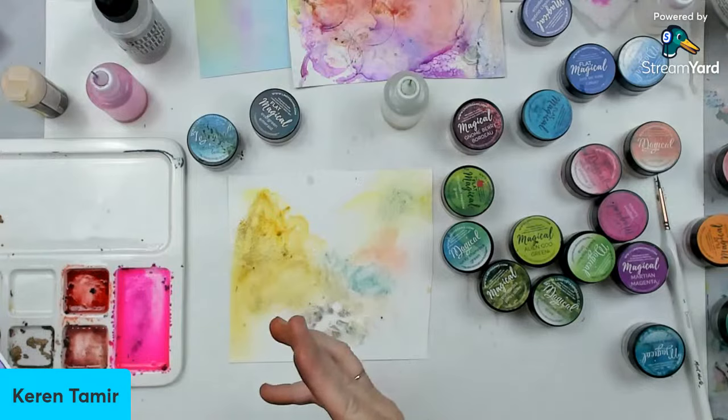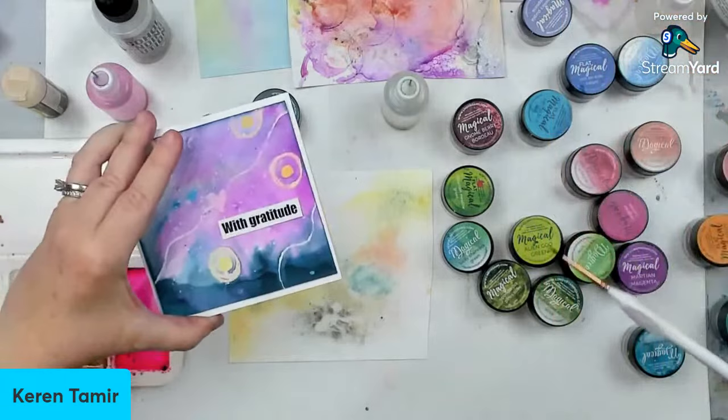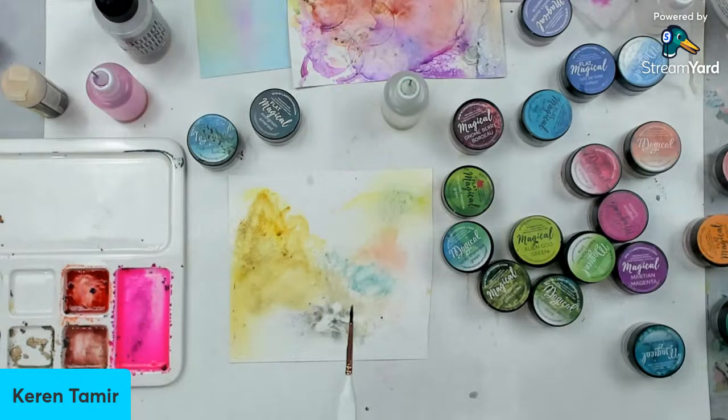It is a different kind of experimentation and a little bit more difficult. I find they're much easier to mix with water. But I wanted you to test it. And again, if you're late or didn't catch it before, there are these cards that I'm doing for this event called the Card Makers Success Summit. I'm doing this really cool resist technique with the Magical Powders that you can attend and watch for free. The link is right there — scroll up a little bit, or I'll put it again. Just sign up and attend the classes.